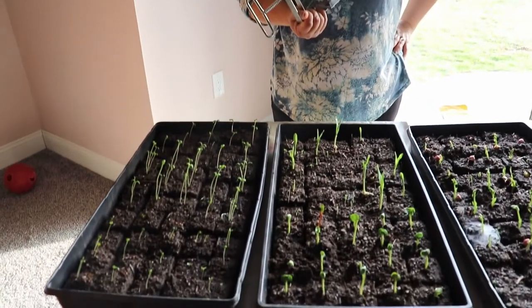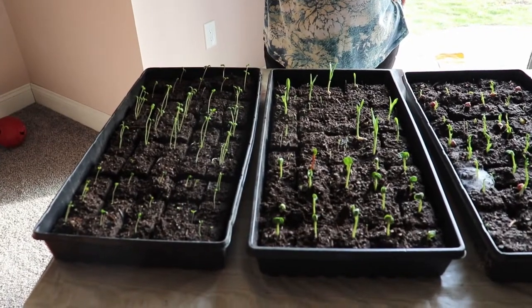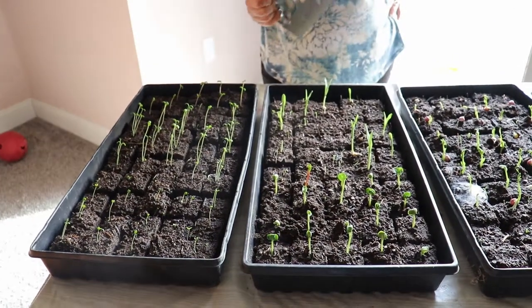We planted the seeds a week ago and we're still inside right now because it was a little cold outside — it was even snowing this morning. We'll consider this our first planting and will plant another batch just after Easter for a staggered harvest. We made about 940 blocks with our soil block maker.